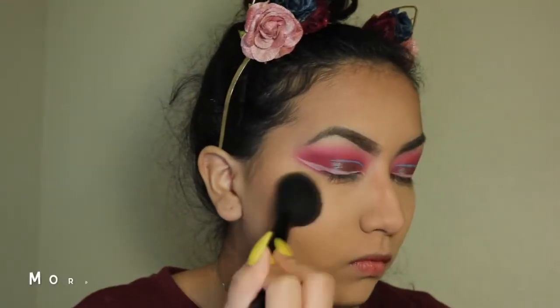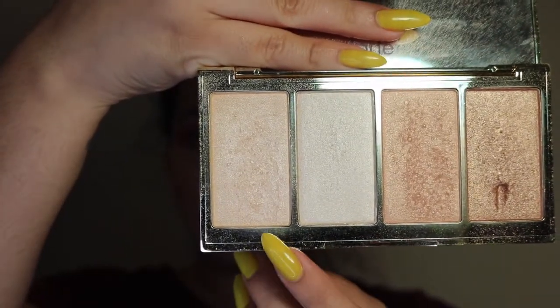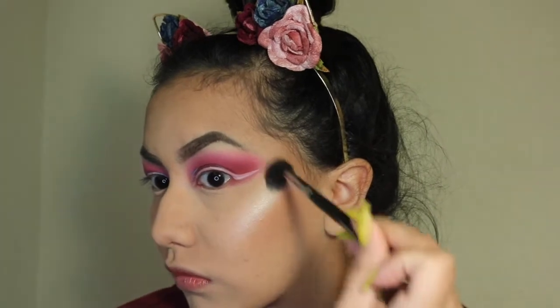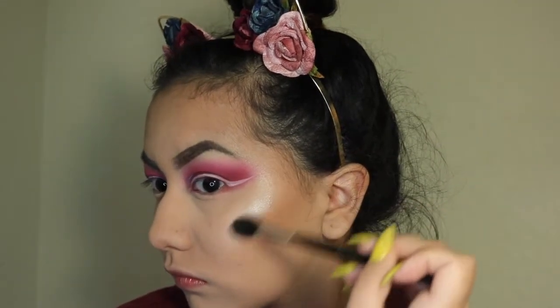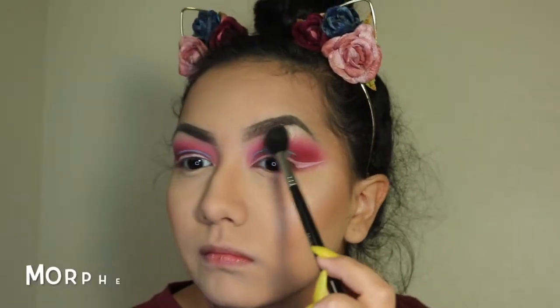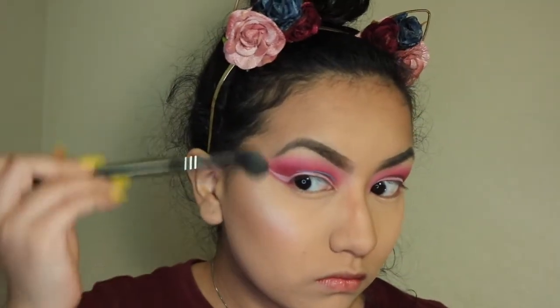Then I'm going in with Milani's Luminoso using the Morphe MB35. Next, I'm taking the first shade from the Tarte Rainforest of the Sea Volume 2 palette — called Daylight, I believe — and highlighting with my Morphe M501 brush, which is my absolute favorite highlighting brush right now and has been for some time.